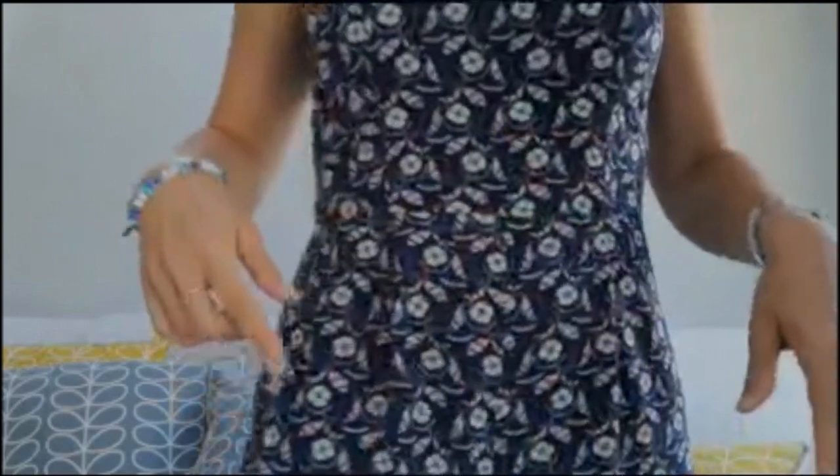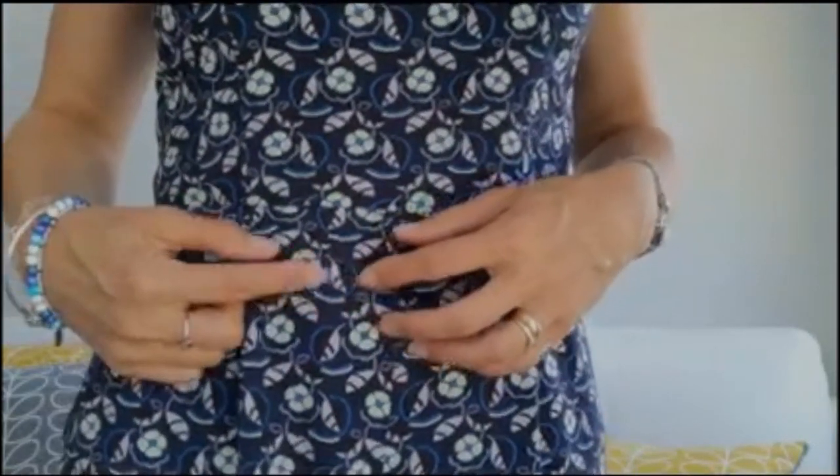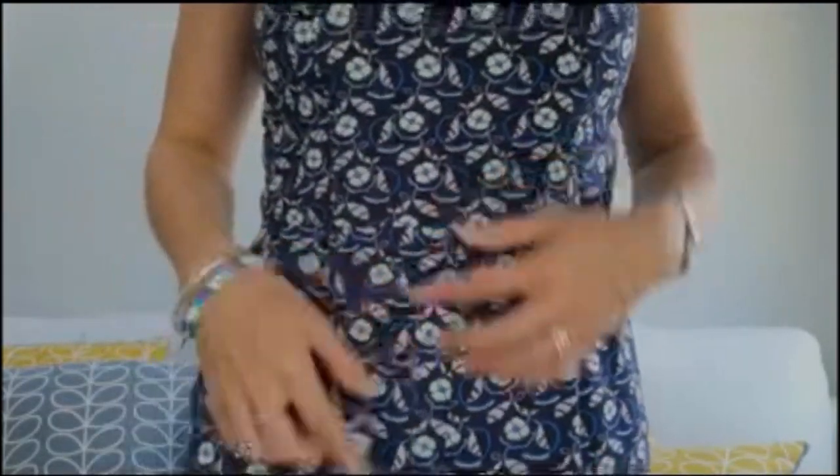My version has been made in a viscose fabric — very different to what Karen has done. I got this fabric from Sew Hayley Jane in a subscription box. It is a navy blue fabric with a minty green flower and a lilac-y leaf on it, and it's really soft and super drapey, which has been perfect for this jumpsuit. It's been really easy to put together.